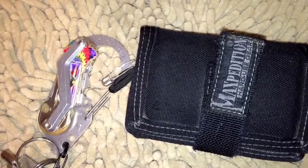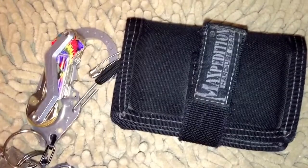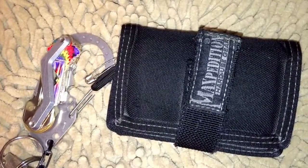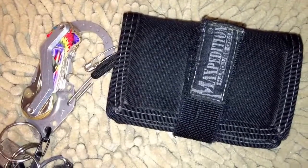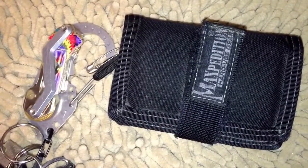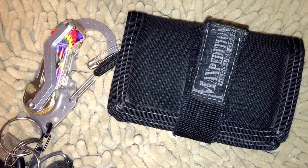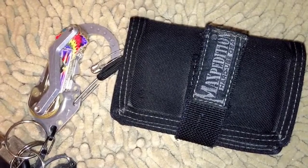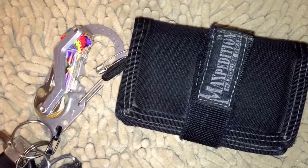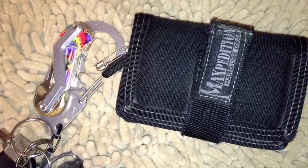This is sewn on pretty well — 550 cord sewn with embroidery thread. Anyway, this is just such a blast to do for you guys. Please click that subscribe button and leave a thumbs up or down — the interaction helps me know what you like and want more of. By popular demand, the Maxpedition Janus off-body EDC video is the fastest-growing video in popularity as far as number of views for how long it's been out.